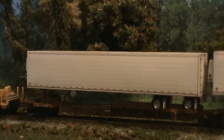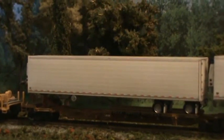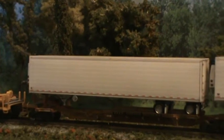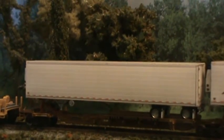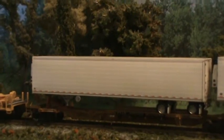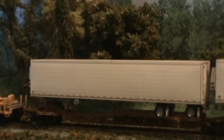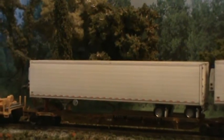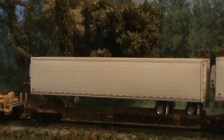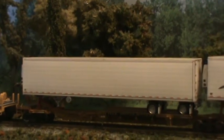Hey everybody, Steve here. What I'm about to show you is five different trailers, all originated from the same trailer, which is a Digcom Designs 53 foot plain white trailer. This trailer comes as a standard 53, but it comes with a reefer, and it also comes with wind deflectors for underneath it.